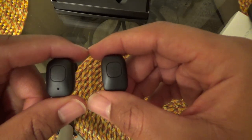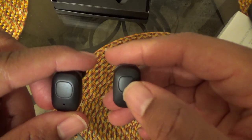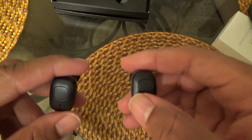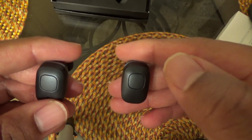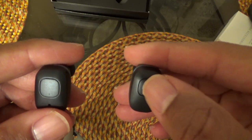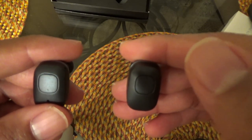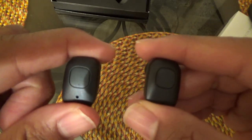Now I'll pair them to my phone, play a few songs, and give you an analysis of how they sound. Regarding the playback controls: you cannot change volume from the earbuds. You can pause/play, answer and hang up calls, and skip to the next song, but you cannot go to the previous song. Each earbud has a physical clicking button — press once to start music, press again to pause, press twice to skip forward.